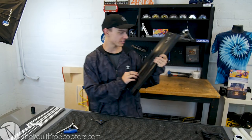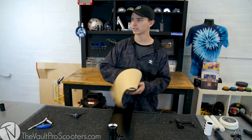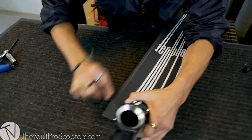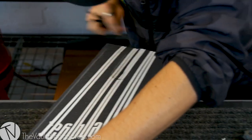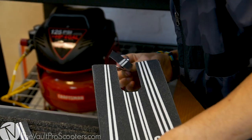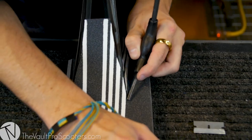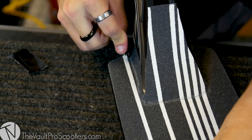All right, let's go ahead and grip the deck. Can we just take a second and look at the bottom of this deck? Look how beautiful that is. Enough talking, let's get to gripping. Grip tape is on. Friendly AF. Looks pretty sweet.